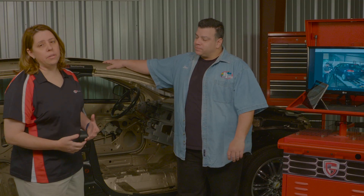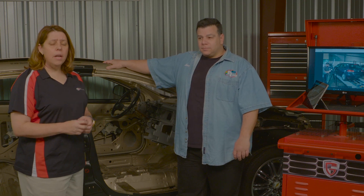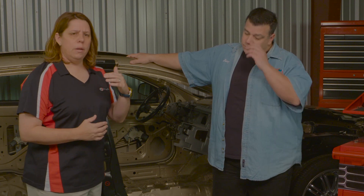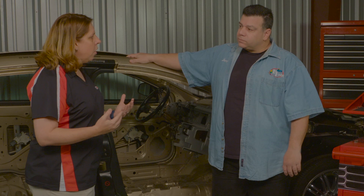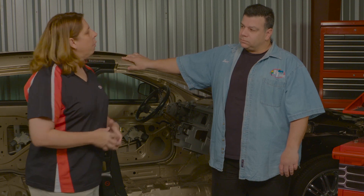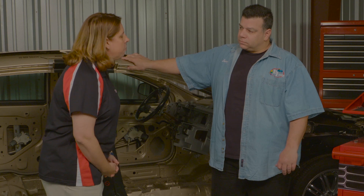It's important before you go out to that car and start even thinking about tearing it apart that you've done all your homework up front. You want to get all repair information available from the OEM to judge the replacement procedures done. You want a copy of the estimate and all supplements — the final paid-delivered estimate — so you can see a repair track in the technician's or estimator's mind. The second thing I really like is pre-accident photos, to know what the car looked like before work started. And we always do an owner interview before diving into the post repair inspection.